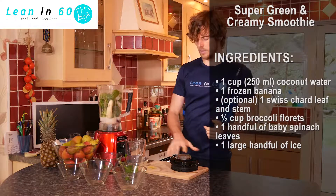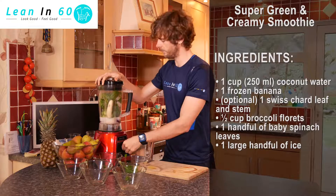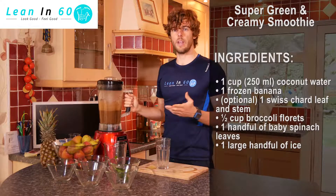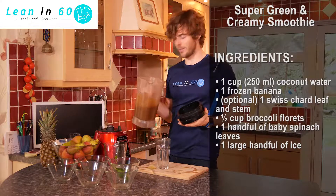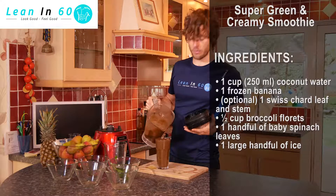Once all the ingredients are in, just put the top on and give it a blend. Once you've finished blending for about 30 to 45 seconds, you should find that nice dark reddish, almost brown colour — and just pour it out. Incredible smell from the beetroot.